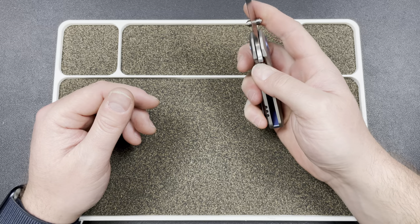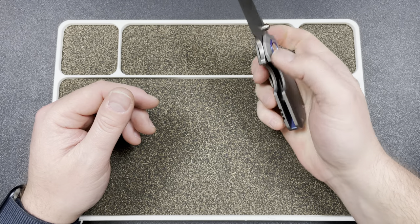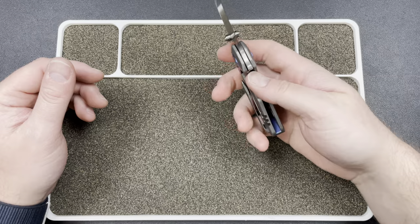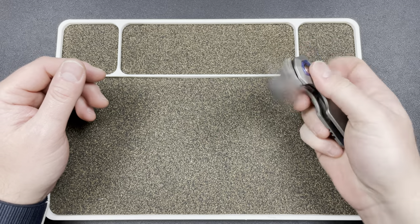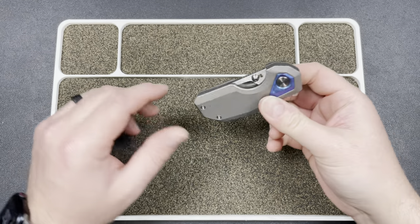Lock bar feels good — not too strong, not too weak. The action's good. You can see it wants to fall; it's just a flipper so it'll hit you. If you get past that flipper, it'll fall. That is a little bit awkward to come all the way down here to have it pass, but you can do it if you so please.